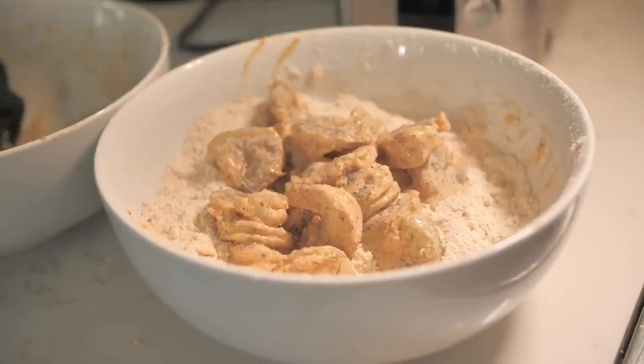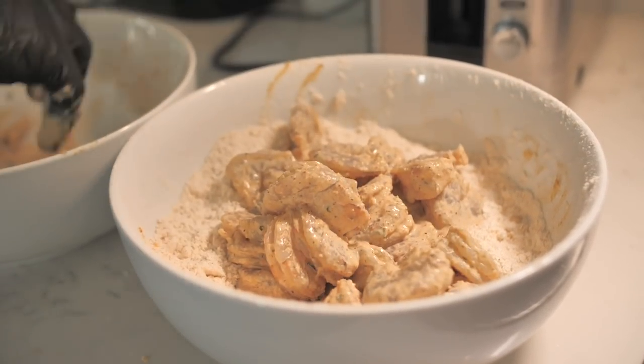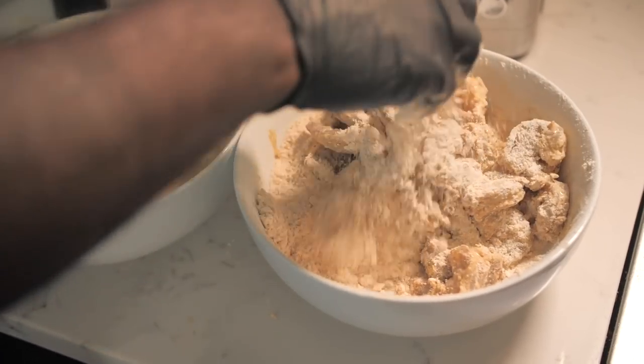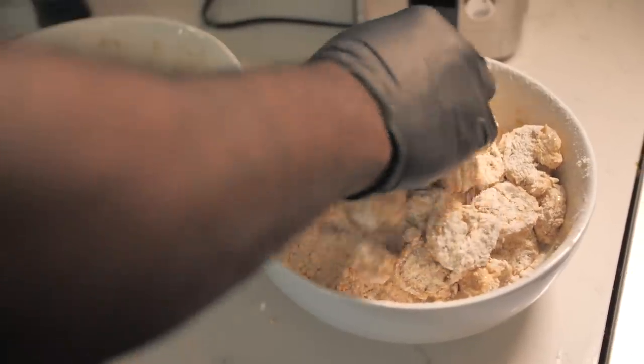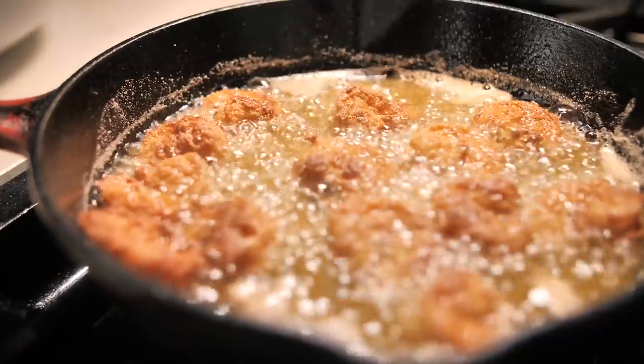We'll take all of this seasoned shrimp and dump the shrimp right into that flour and cornmeal mixture. Let's just combine it all. Clean oil — drop our shrimp in there.